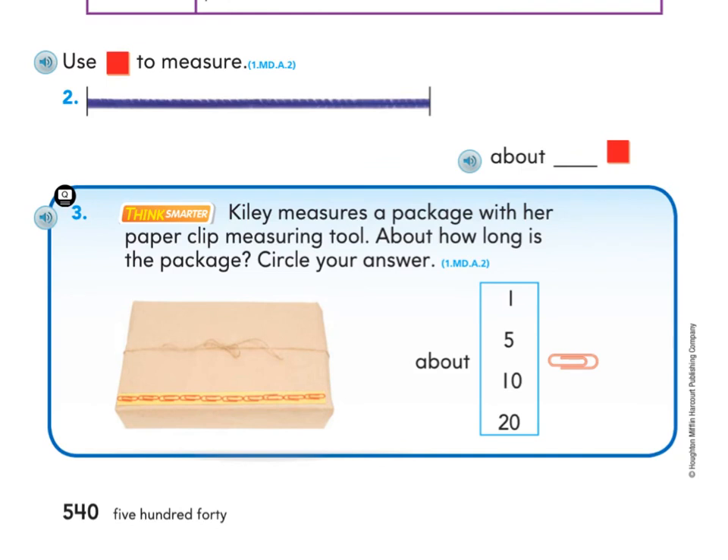Number two says to use math tiles to measure — use the math tiles you made and measure how many math tiles long the piece of yarn is, then write the number. Number three says Kylie measures a package with her paper clip measuring tool, which is the same length as ours. About how long is the package? Circle your answer — about how many paper clips long is this package?